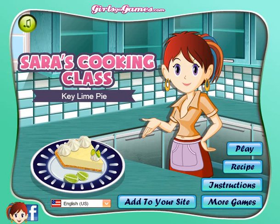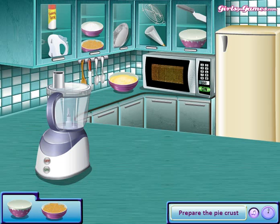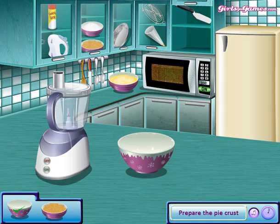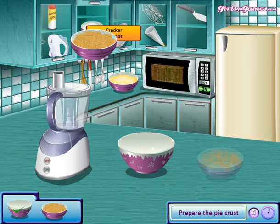Hello guys, today I'm teaching you how to make a lime pie. Let's go. First we need a bowl, and a bowl with some cracker crumbs.